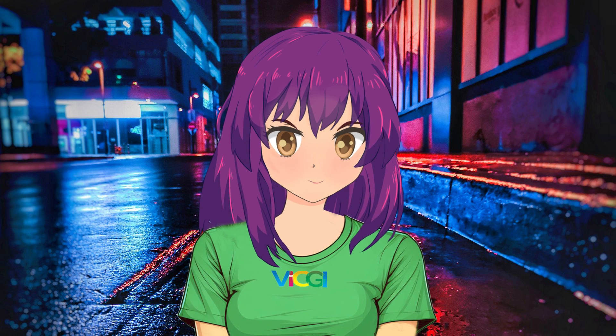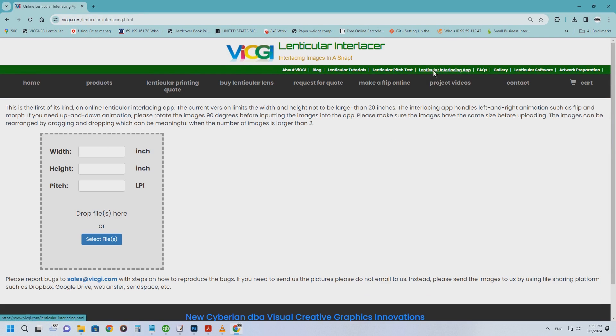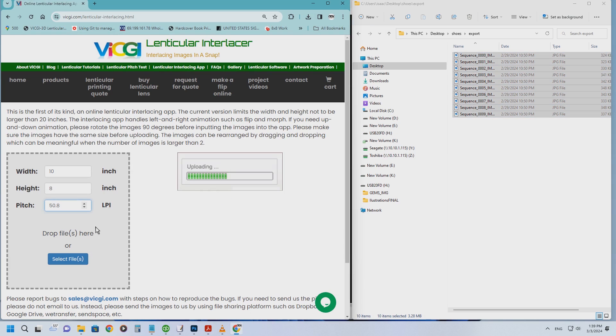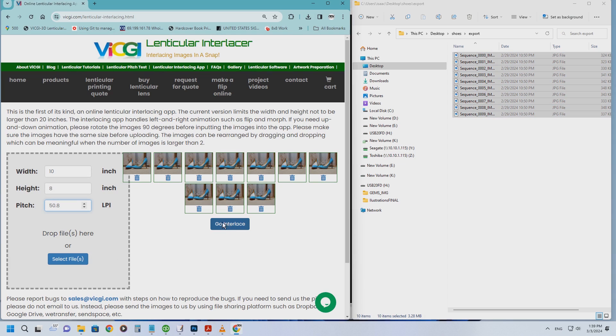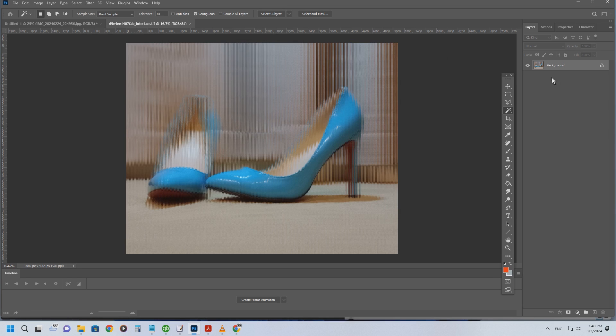The magic of image interlacing. Head back to vicgi.com and hit the Lenticular Interlacing app link at the top of the page — this is where the real magic unfolds. Set the stage by inputting 10 for the width and 8 for the height, and don't forget our golden pitch number, 50.8. Drag and drop those awesome images we prepped earlier and let the uploading begin. Once those visuals are on the server, hit the Go Interlace button and witness the magic. In less than a minute, voilà — your interlaced image is ready. Save it, print it out, and get ready to take your 3D journey to the next level.